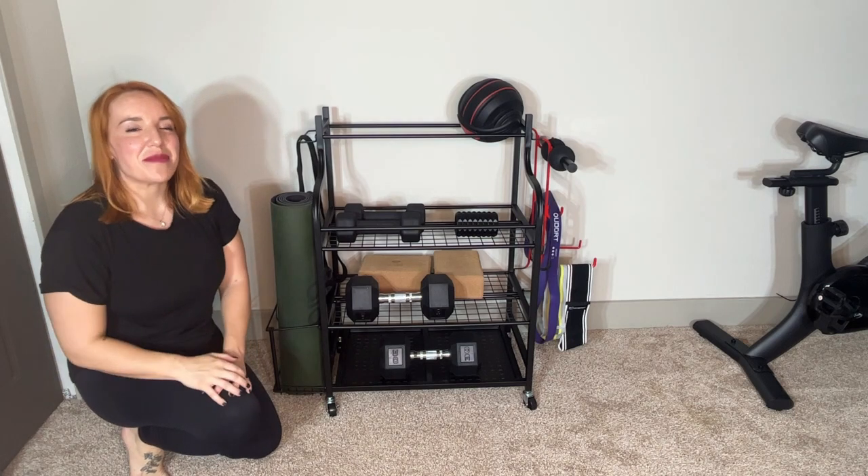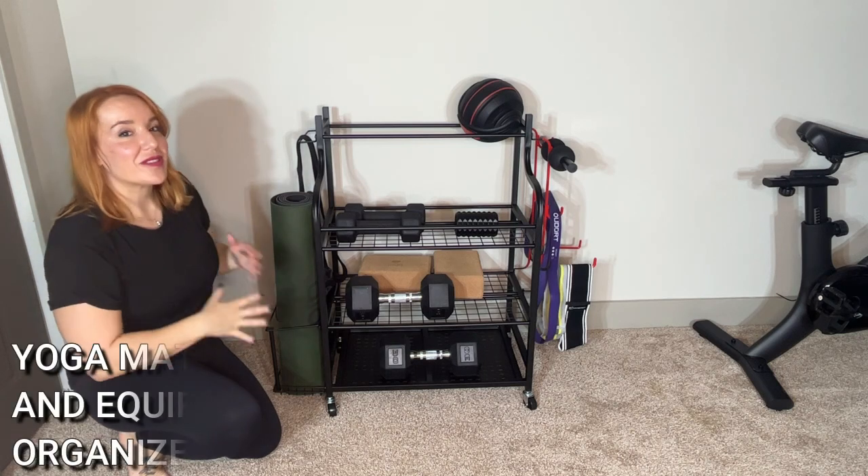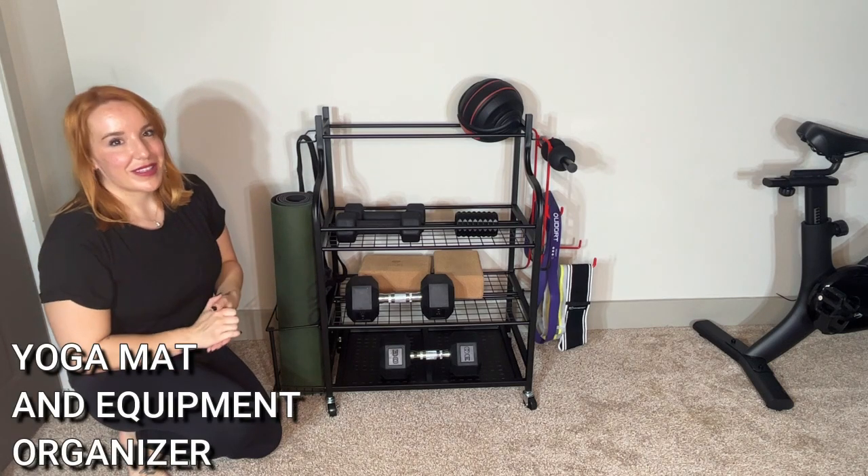Hey there shoppers, it's Amy and we are checking out this yoga mat rack and exercise equipment organizer from My Thing Logic.